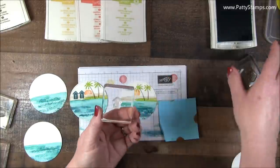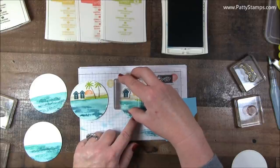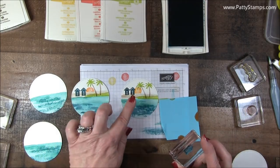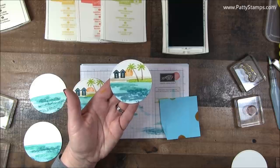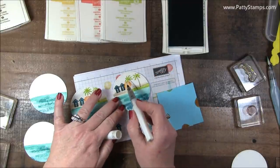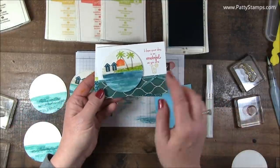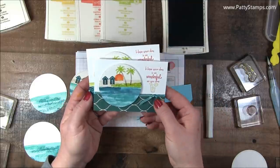Our last little image is the little beach hut, and I did that with Island Indigo. Since this is a solid image, when you press down you need to make sure you give the ink just a moment to go all into the fibers of that watercolor paper — you cannot simply just stamp quickly on watercolor paper with a big solid image. Then my very last step was with my Wink of Stella. I just went right down the water from the sun — I know it's not showing up on camera, but on the finished cards it really does look neat because it looks like the sun is reflecting right down the water.